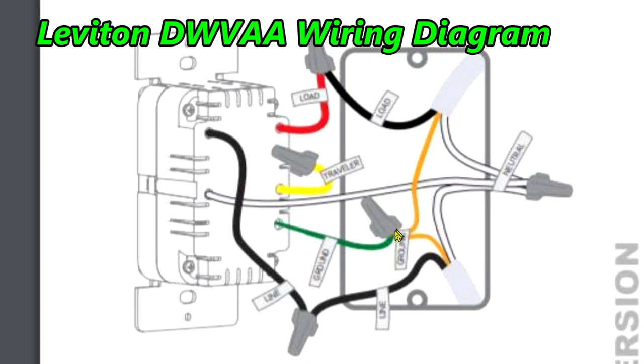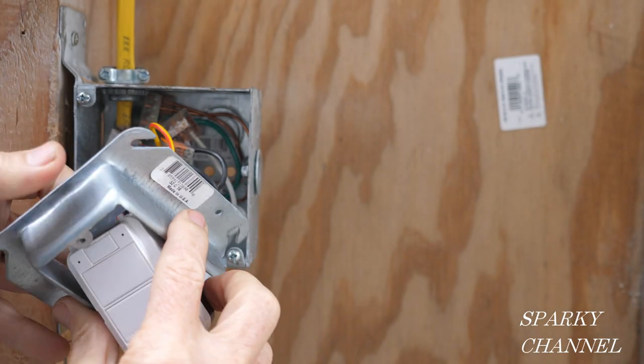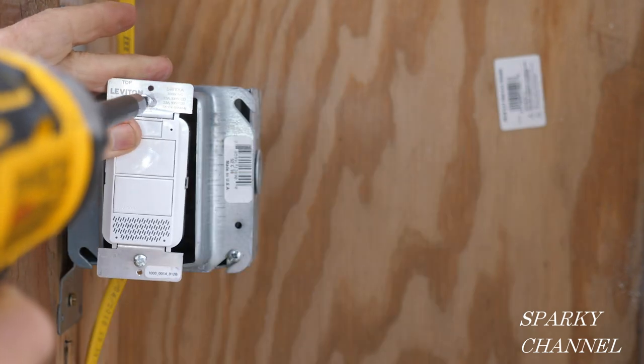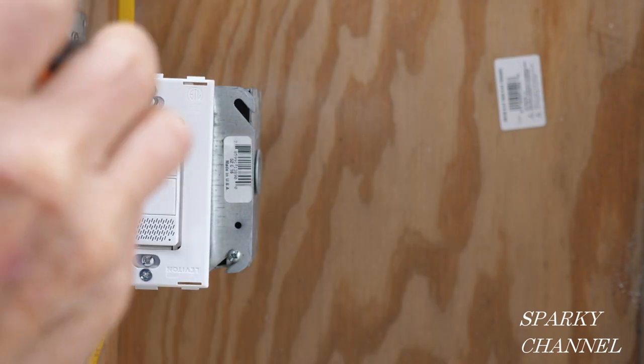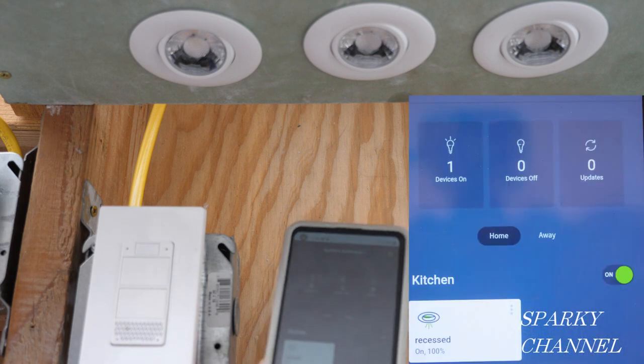I'll cap off the yellow and red multi-location wire and push that back into the box as well. Here are your ground wires — we had an extra one because of the bonding wire from the metal box — and here are the three neutral wires. Here is the line wire from the switch connected to the line wire we tested for, and here is the load wire from the switch connected to the wire going to the light. I'll slip my mud ring over the voice dimmer, attach the mud ring to the metal box, attach the dimmer to the mud ring, and install the included screwless faceplate.